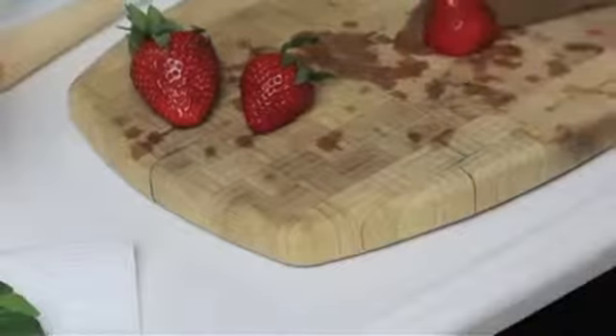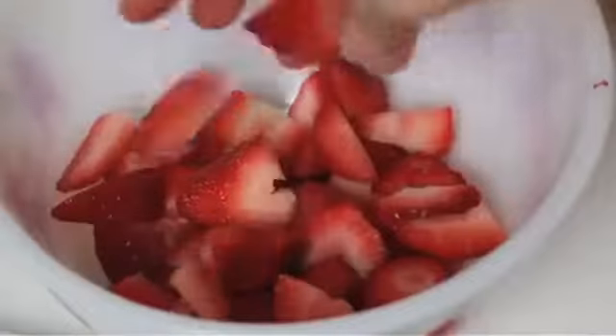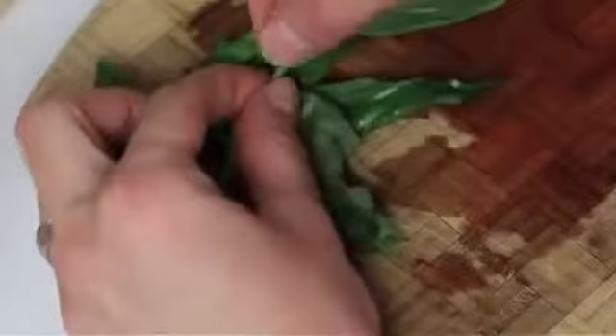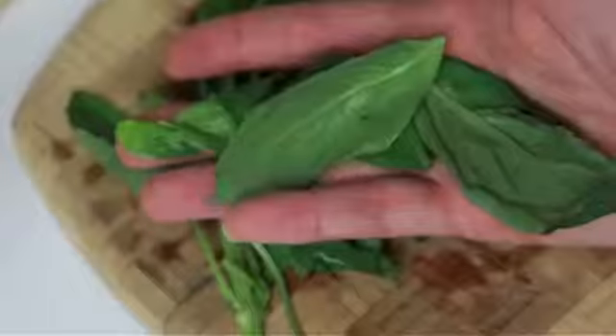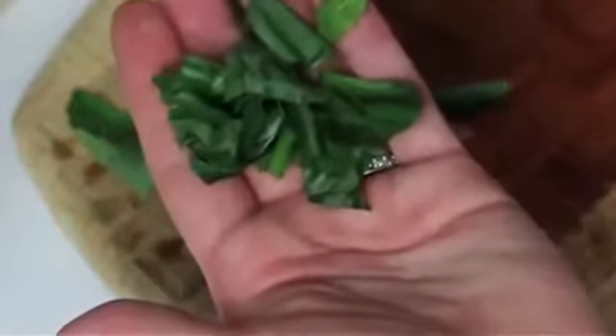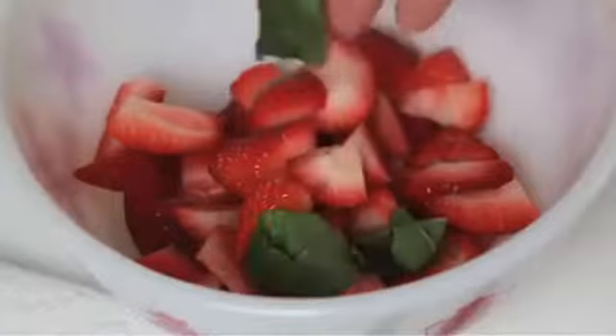Cut the tops off your strawberries and then cut them into fourths. For a large pitcher, I used 10 strawberries. Pinch the leaves off of the basil just at the end before it gets to the stem and cut or shred your basil into smaller pieces. Add them to the berry bowl.